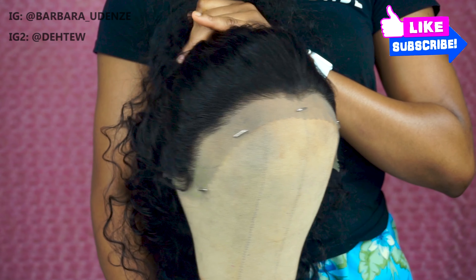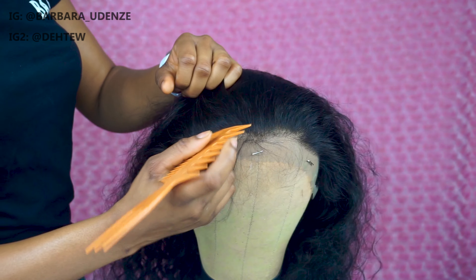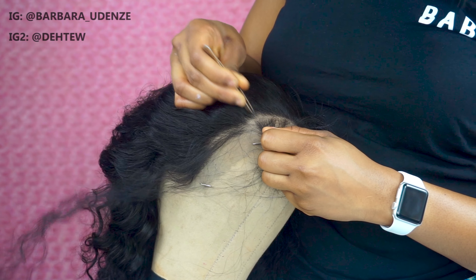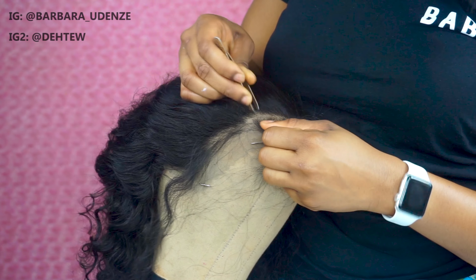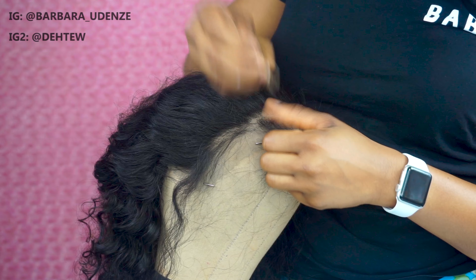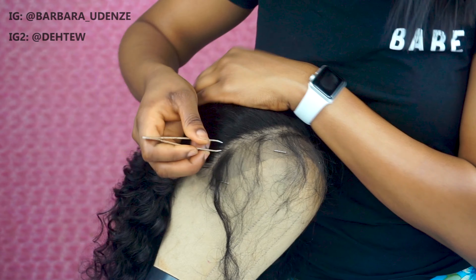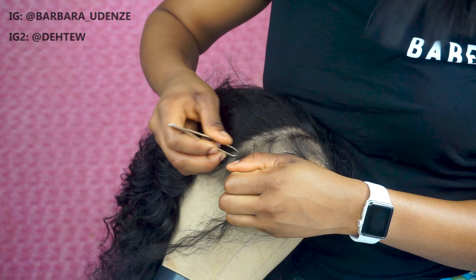I decided to go ahead and pluck some hair out — I plucked a good amount. You don't want to pluck as much as me if you really want this hair to last a long time, because if you pluck too much on the first day the hair will shed and it won't last as long. Just keep plucking gradually. This is not a how-to pluck your frontal tutorial — I have that on my channel, you can check it out.